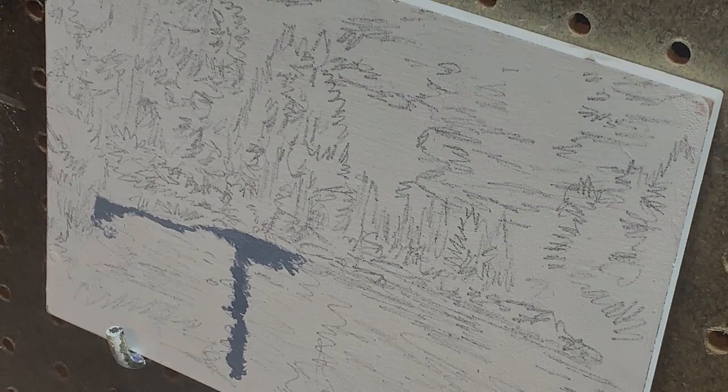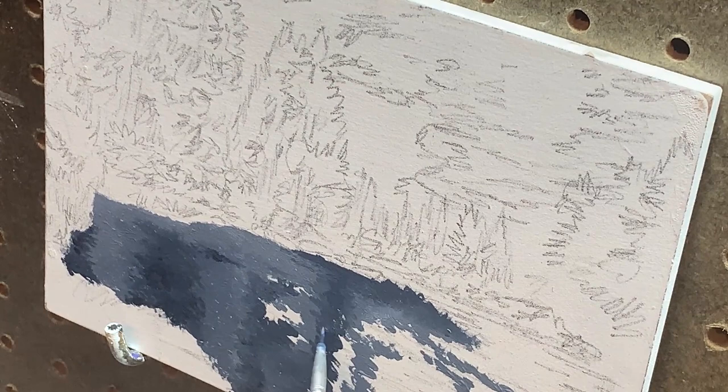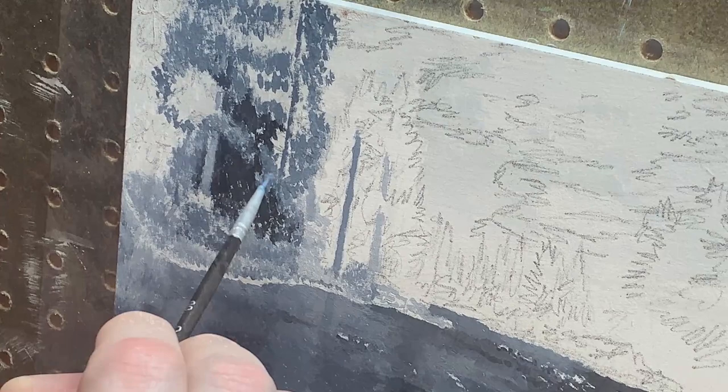The goal of the underpainting is to create a loosely rendered value study that establishes all of the lights and darks for the scene. My palette for this is pretty simple: titanium white, Payne's gray, and two or three shades of Portland gray. Using the grayscale photo as a guide, I start with the river surface and just start painting, working from light to dark. Then I jump up to the mid-ground trees, again working from light to dark, and then just start working the entire surface of the painting.